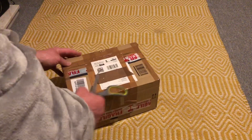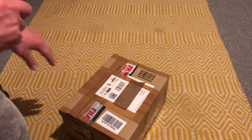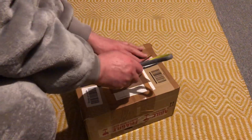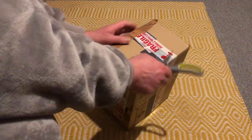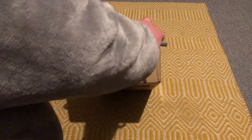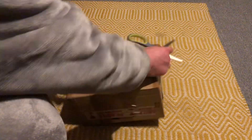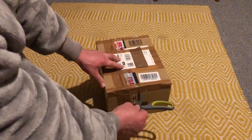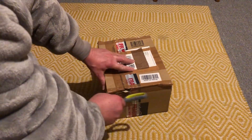I don't even know how to get in this thing. Let's just tuck my thumb out.